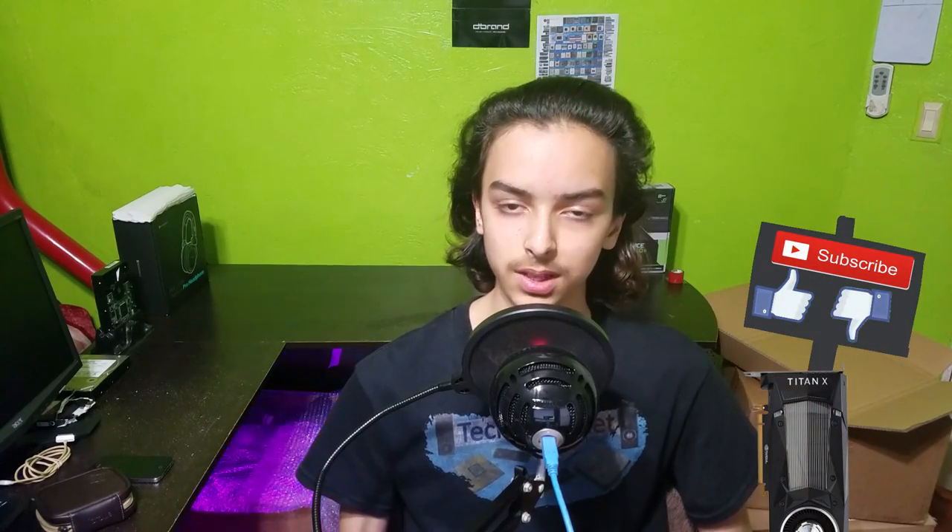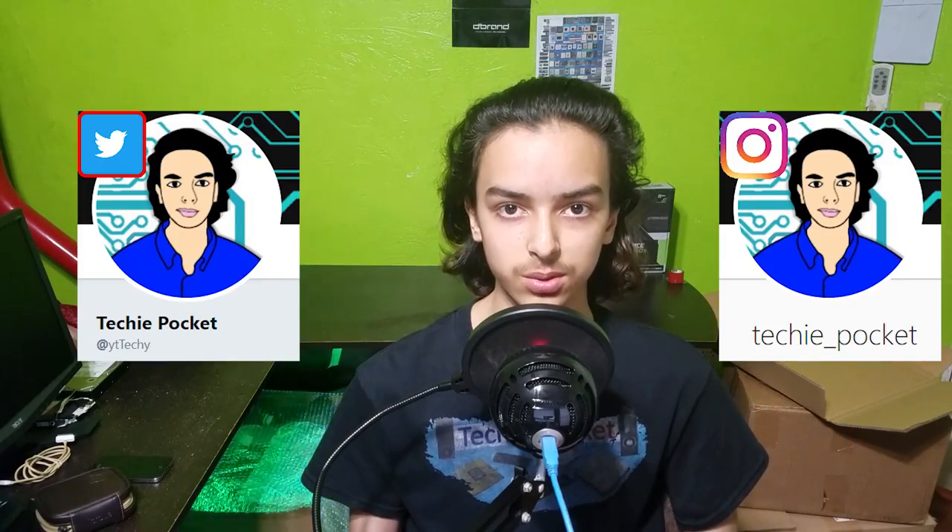Anyways guys, let me know what you think about this video in the comments down below. Let me know what you want me to make in the next videos, and I'll see you guys later. Bye.